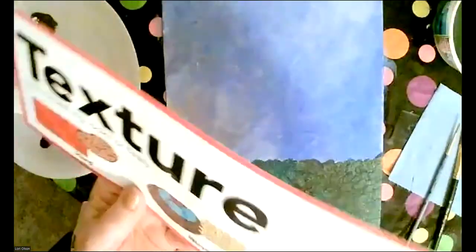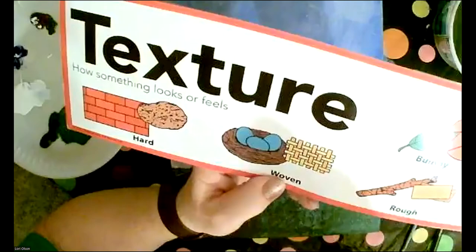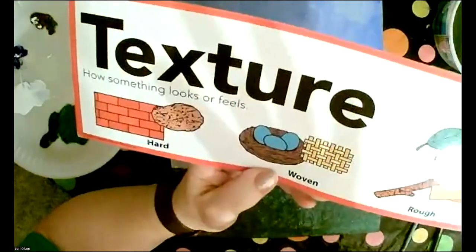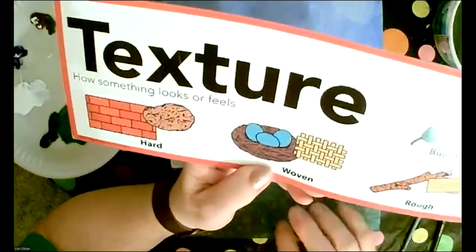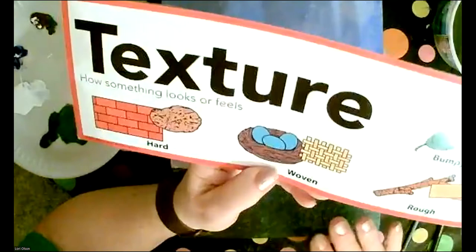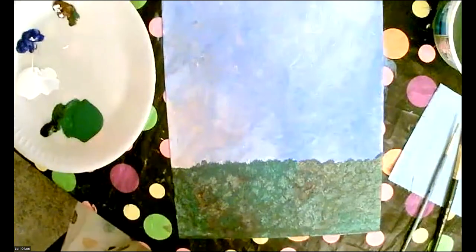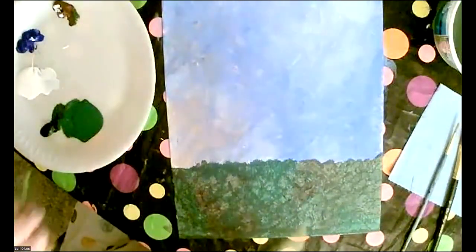One of our focuses tonight for the art lesson is being able to create texture. With our paintbrush perpendicular in circles in the sky, we created a cloud texture. By pouncing on the grass, we created grass texture. Our next step is going to be making the center of the sunflower — the seed circle in the center.